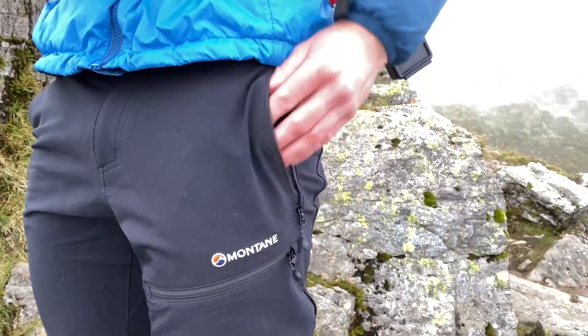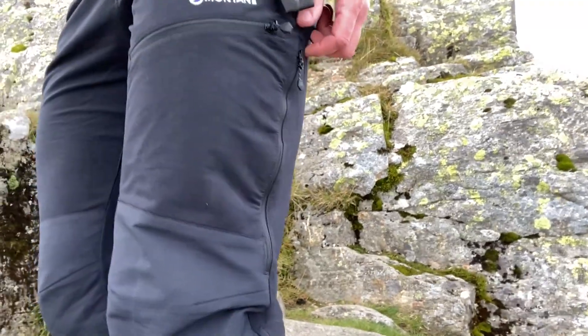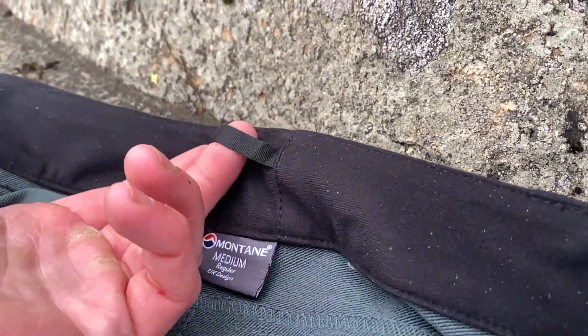We have two mesh-lined pockets which you can either store things in or use as ventilation. We also have two ventilation zips down the side of the thighs. Montane do provide a belt with these pants, however there are brace loops as well so you can attach braces if you wanted.